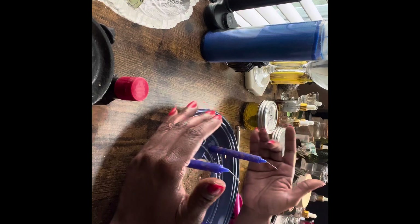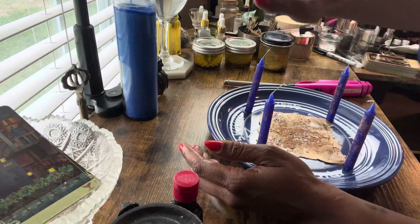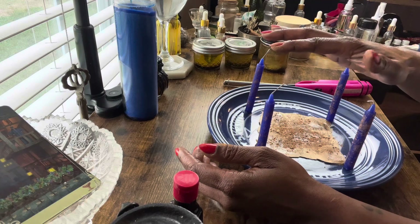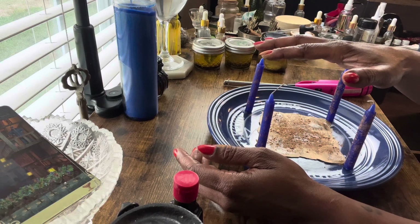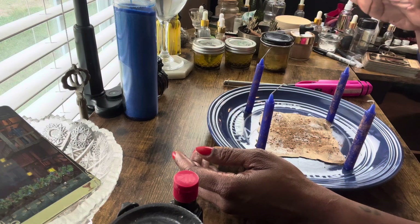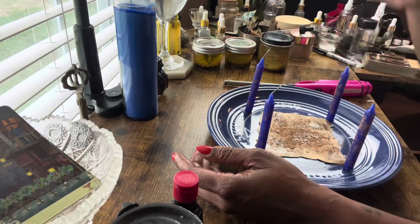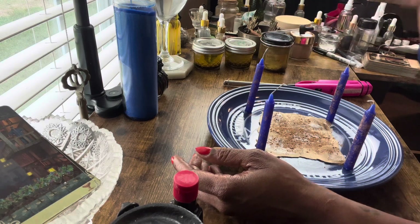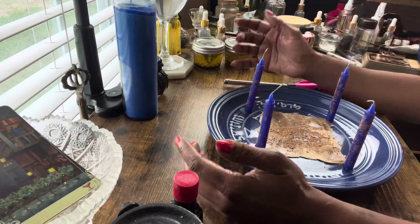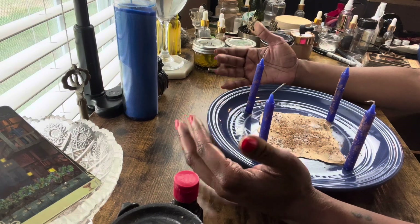That is pretty much it. We're going to light her — with all the powers vested in myself, my ancestors, and the universe, I bless and anoint this Jupiter spell to bring blessings of abundance and wealth, financial blessings, financial health, spiritual health, mental health, and physical health all in good standing. Family healthy, friends healthy, people that I love healthy and family dynamics. I thank you, I thank you, I thank you — in the name of myself, my ancestors, and the universe, and so it is. Thank you Jupiter.